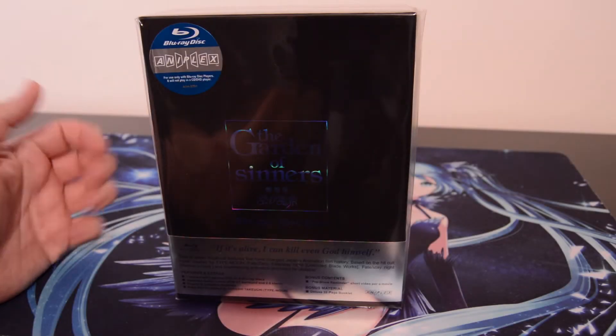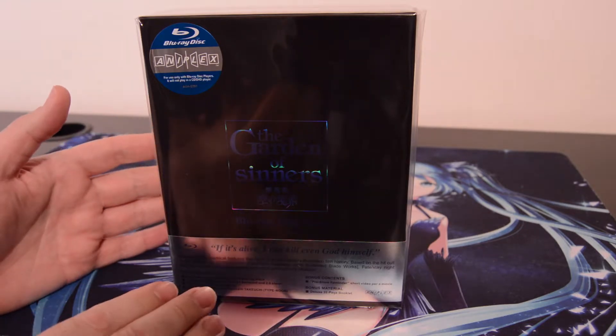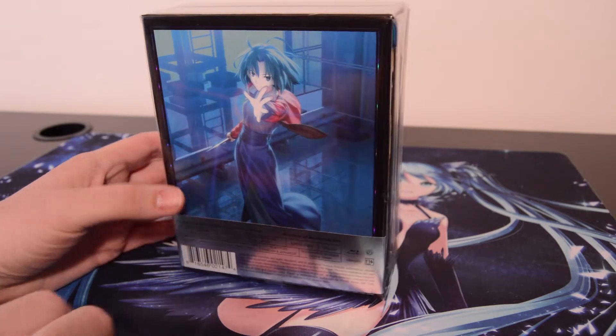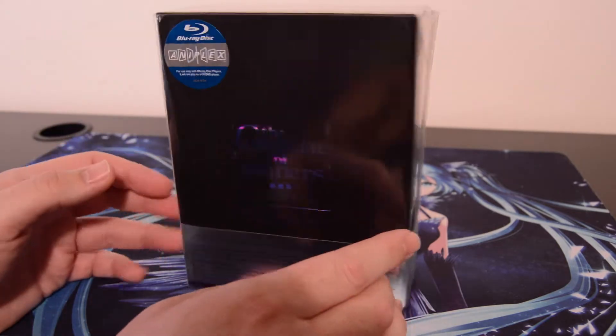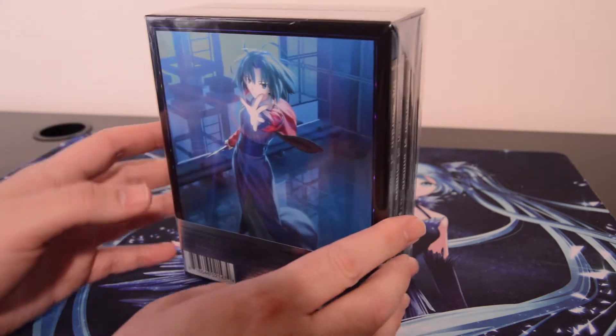Hello, this is Andrew from the OtakuSpirit.com website, and today I have an unboxing of the Garden of Sinners Blu-ray Collector's Edition — the American Blu-ray Collector's Edition released from Aniplex USA, I believe exclusively through RightStuffAnime.com.